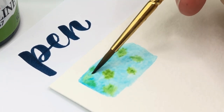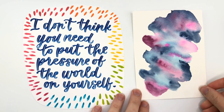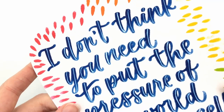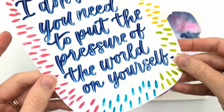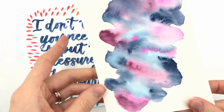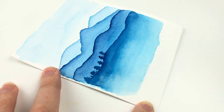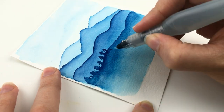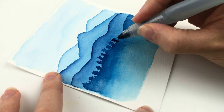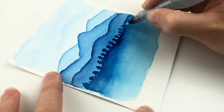Typically, someone who likes to hand letter wants to express themselves with words, whereas someone into watercolor may prefer to express themselves through images. With hand lettering you have more control over your pen and can be more precise. With watercolor, it definitely has a mind of its own and there's only so much you can control — you have to learn how to work with it rather than fight it. For some people, not having that control can be really frustrating. When I started dabbling in watercolor, it actually helped me to let go and not try to make everything so perfect, and that even helped me let go of perfection in my own hand lettering styles.